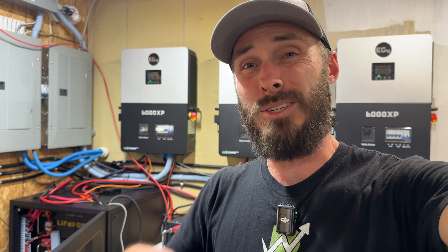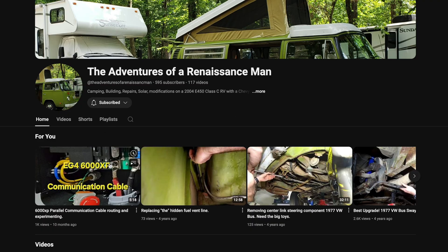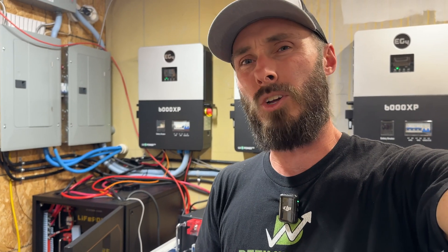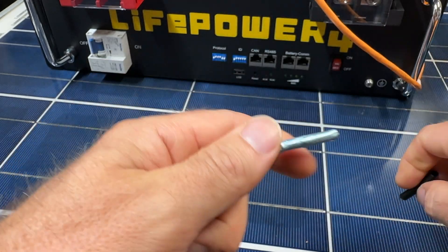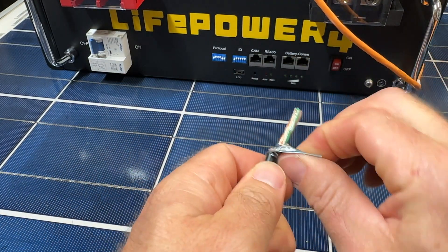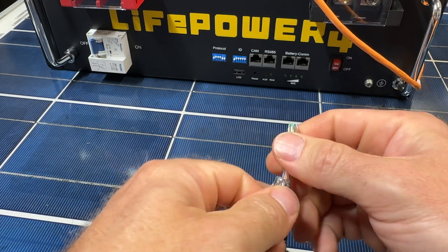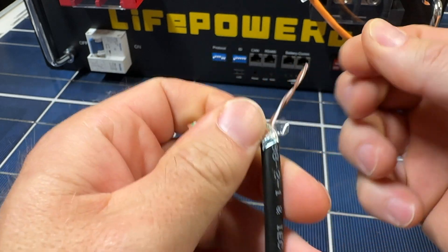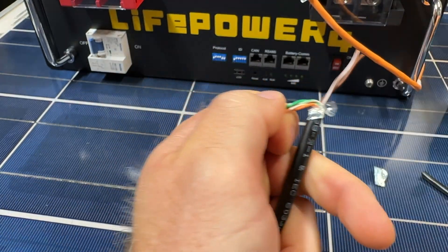He mentioned some other guy — shout out to him, I'll put him in the description. Found out that you can just snip all of the pins that you don't need. I don't have a cable long enough, so we're going to make our own. From what we've been told, all we need is the brown and brown stripe. So we're going to deal with those two wires and cut the rest back.